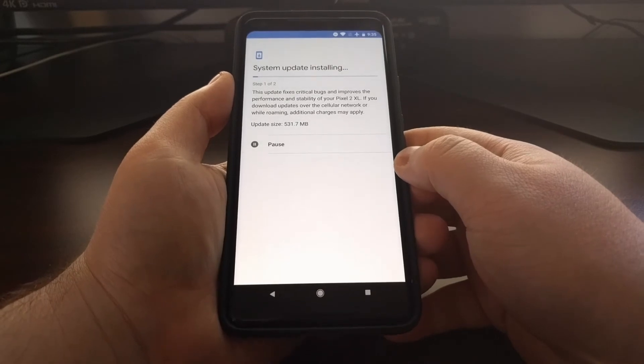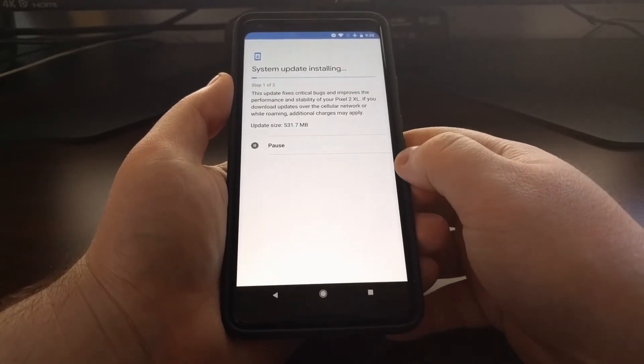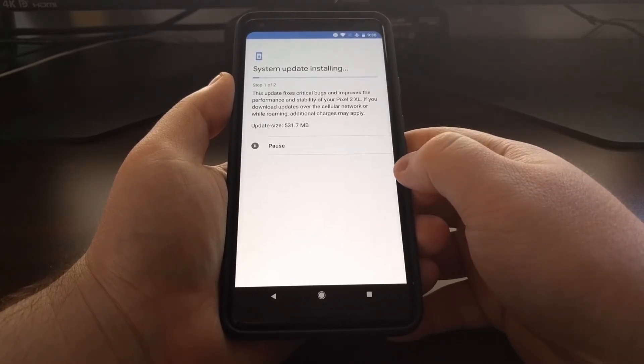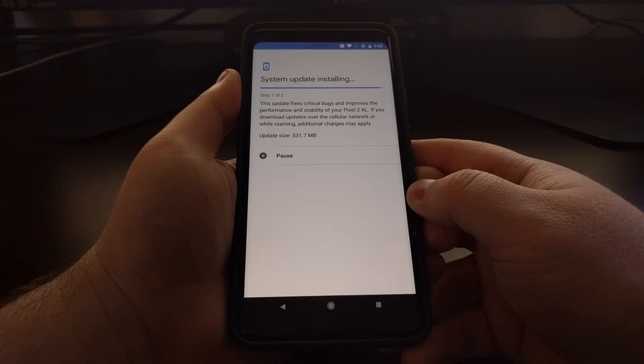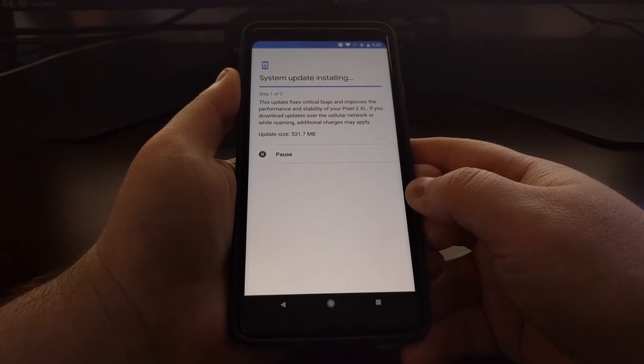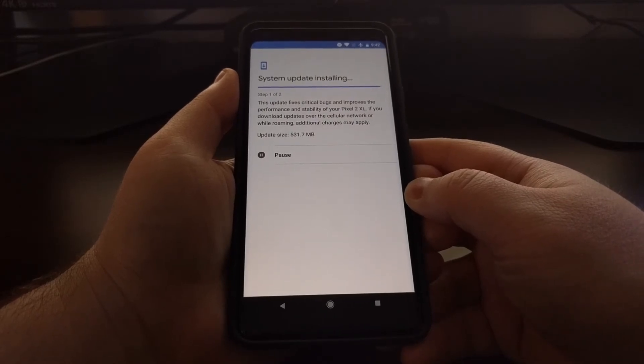The amount of time it takes will be normal, so if you have a smaller update like a monthly security update, this process will not take as long. This is going to complete step one of the official over-the-air update.